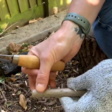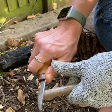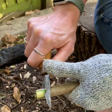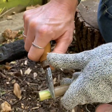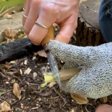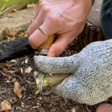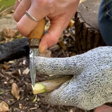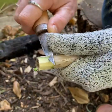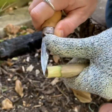The next thing we're going to do is whittle a point on the end of our spud gun. Remember, always whittle away from your body. You've got to be careful with this bit because elder, depending on the piece you have, has quite a thin bit of bark before you get to the soft pith. We're trying to whittle a point into this end — if you go too far you'll start to see the soft pith — so you've got to be quite careful.